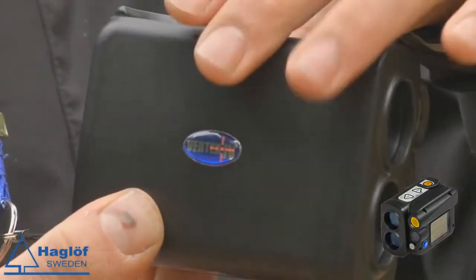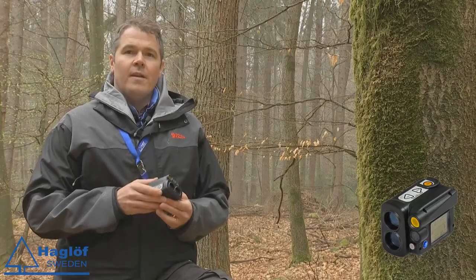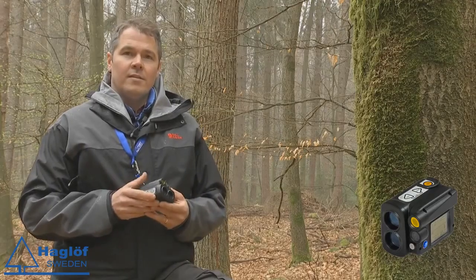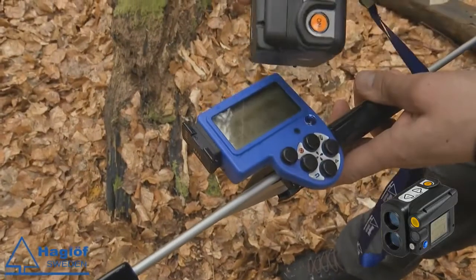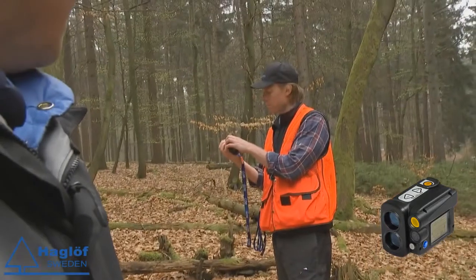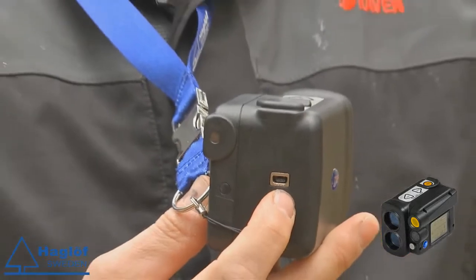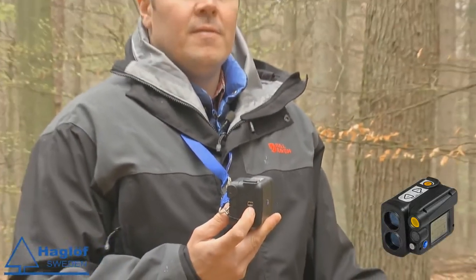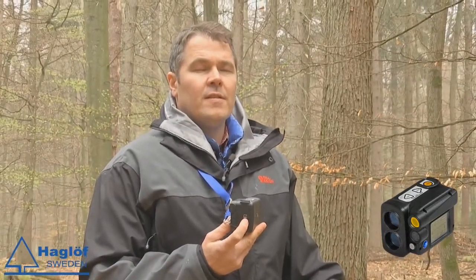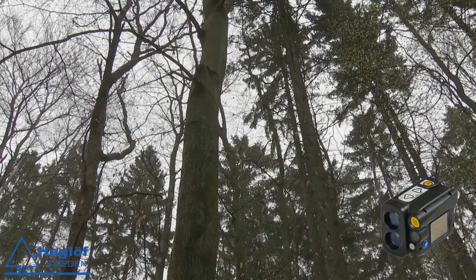The housing itself is actually much more rugged than previous models. And of course you will have the communication — very modern with Bluetooth or infrared to all the other units that we have. Different also from the previous model is that you could communicate with a standard USB to an external device such as a PC.